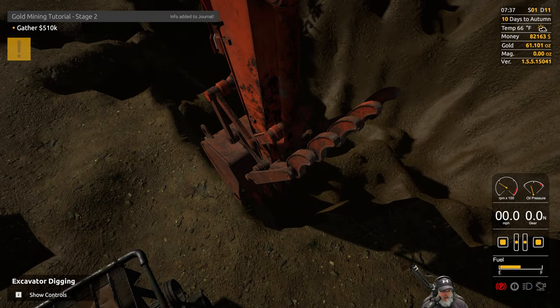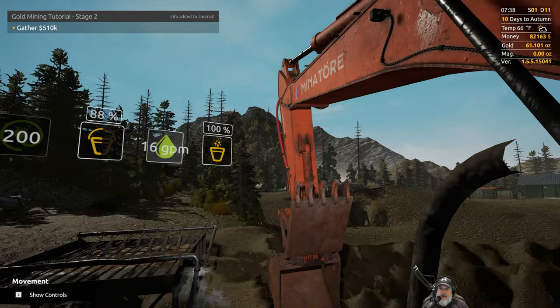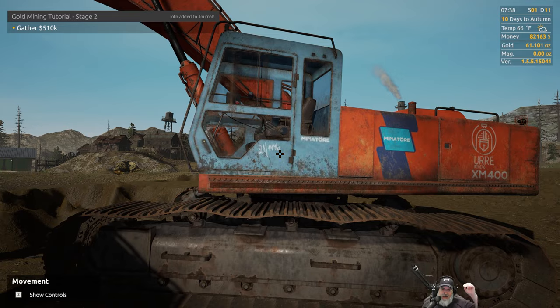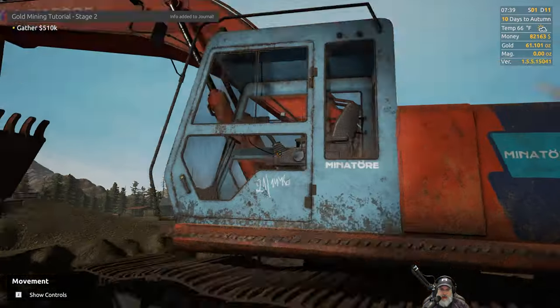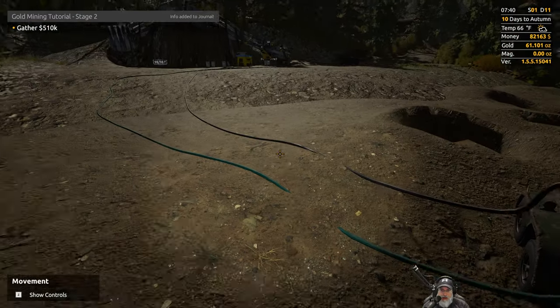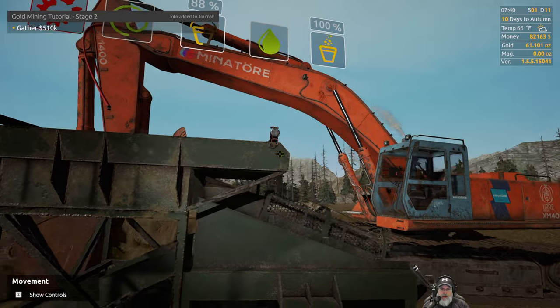It costs me about $2,500 or so bucks a day to rent it, but for the money that we're making and the fact that it almost doubles my production time on the backhoe, I think it's worth it. Let's go ahead and turn this off.